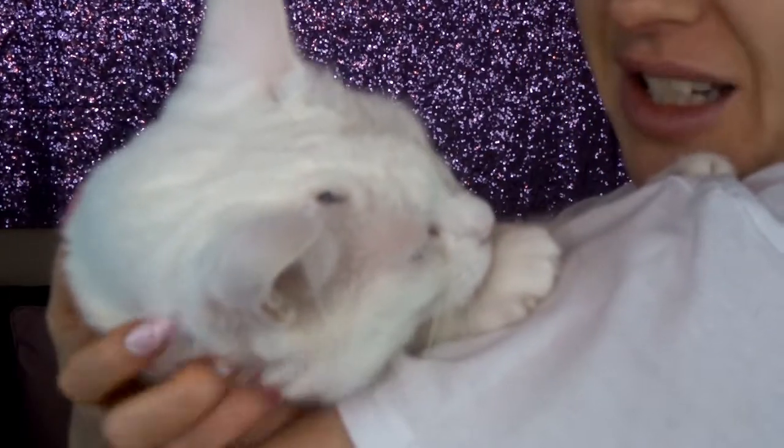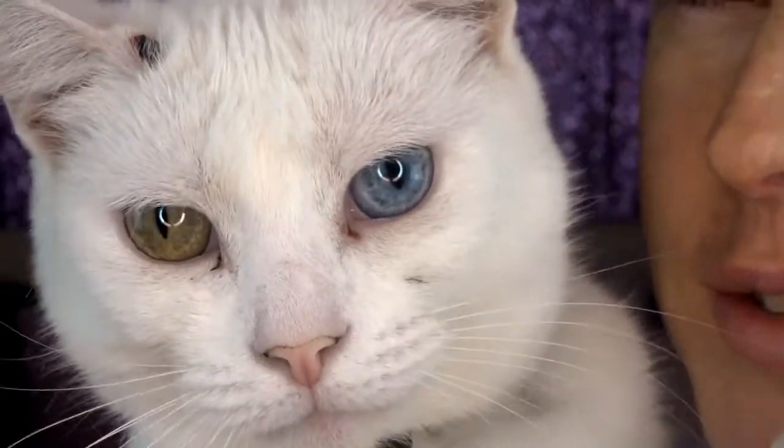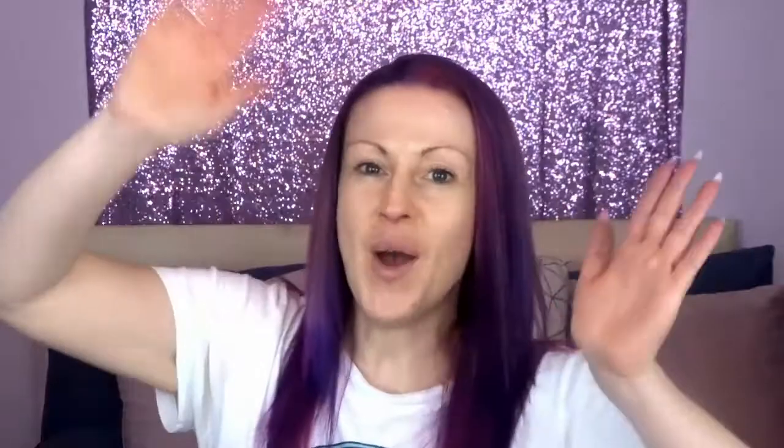I'm just not leaving. Bye. Hello. That's you. Hi everyone. Welcome back to Layla Lodge. Thanks for joining.